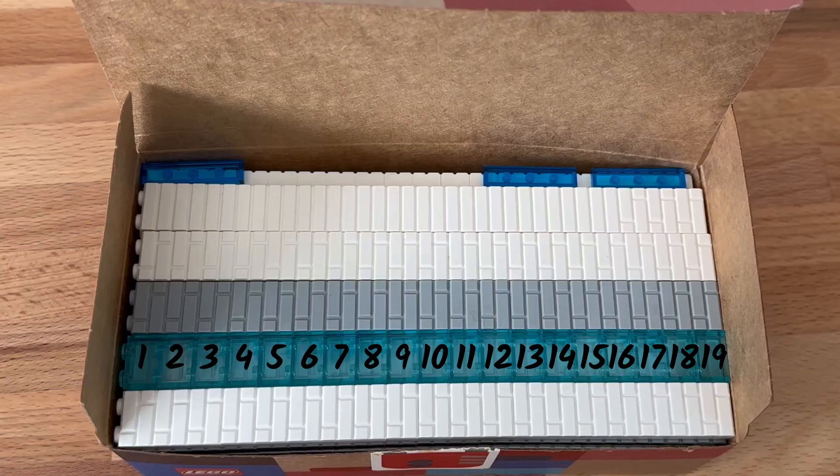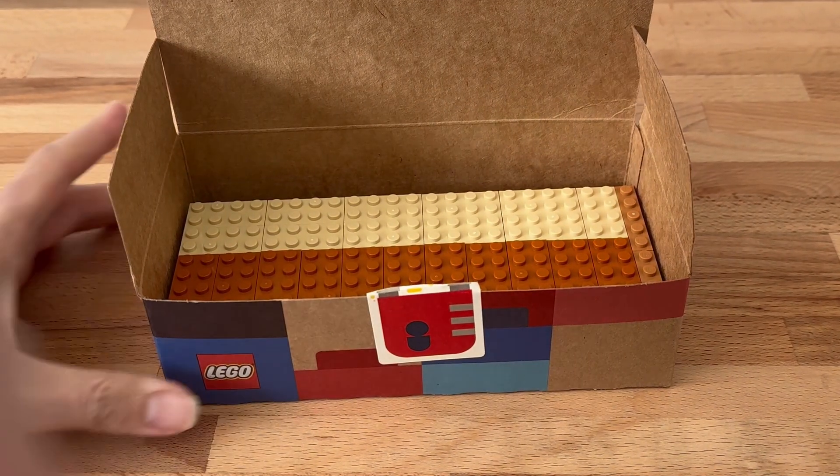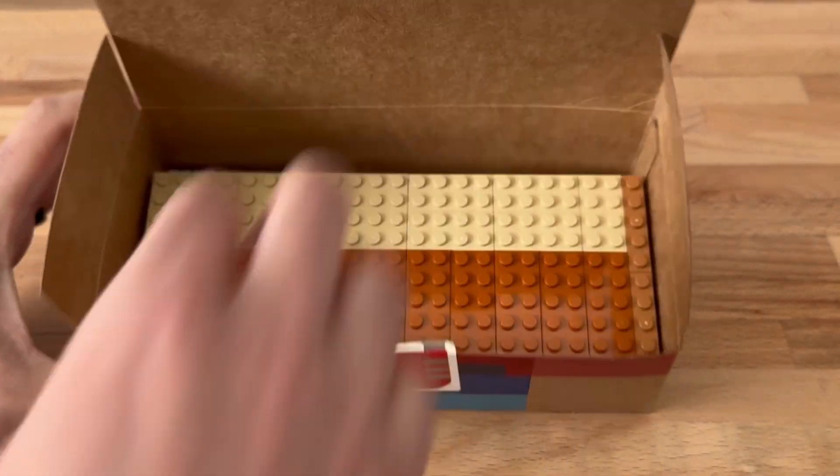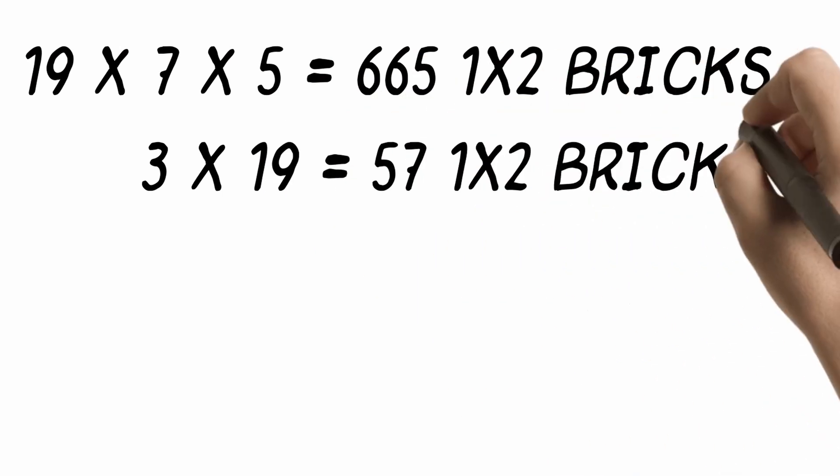One box can fit a stack of 19 1x2 bricks. This can go 5 rows deep and 7 stacks high. Since there's going to be some space left over, you can lay stacks of the same 19 bricks on the side and add another 3 stacks there, for a total of 722 1x2 bricks.